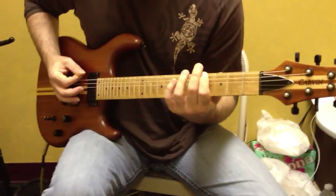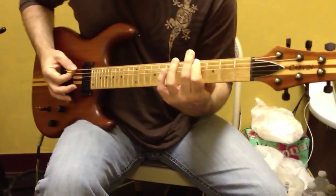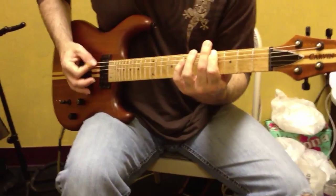Third measure: 1-E-N-2-N-A-3-N-A-E-O-1. That would be down, up, down, down, down, up, down, up, up, up, up, down, up, down.